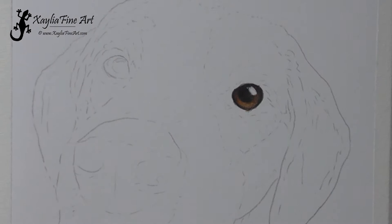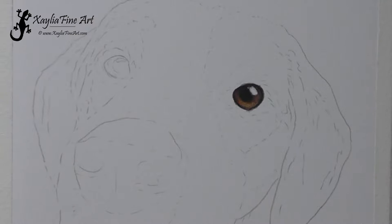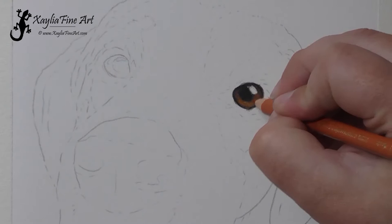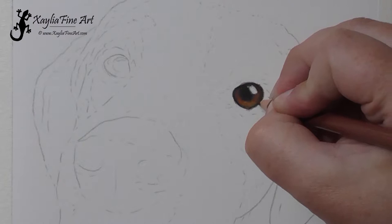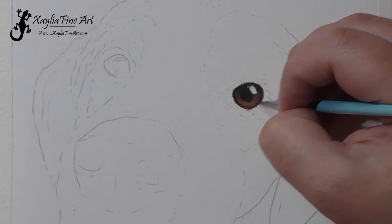I then blended out using odorless solvent. The brand I use is called Art Spectrum but any odorless solvent should work the same way. I use that on a number zero filbert brush just to get that fine detail in the eye. I don't use very much on the brush itself — I wipe the excess off before using it on the paper. Then I go over the eye using those same colours just to intensify the colour a bit, and then blend it out again.